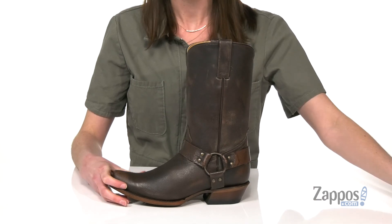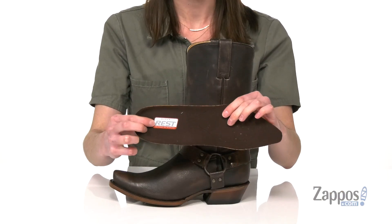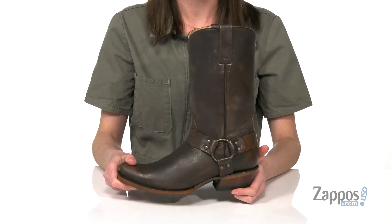There's a removable footbed with their REST insole that's got perforations for breathability. Lots of cushioning under the heel so you can truly wear these all day long no matter what you're up to. Pick up this classic style from Roper.